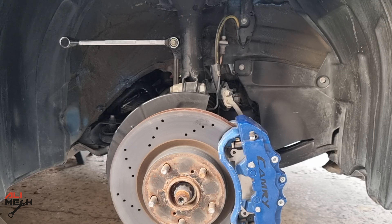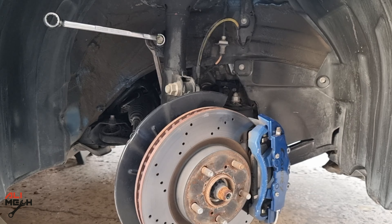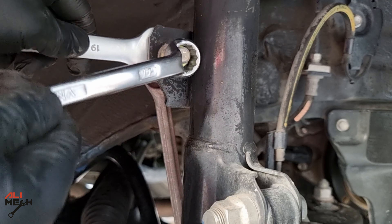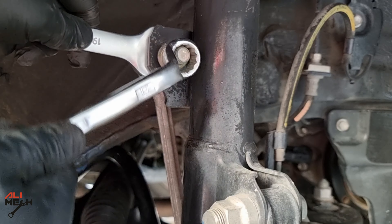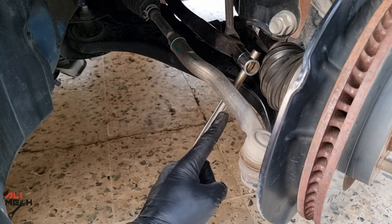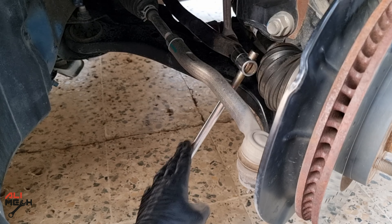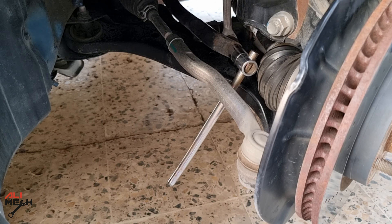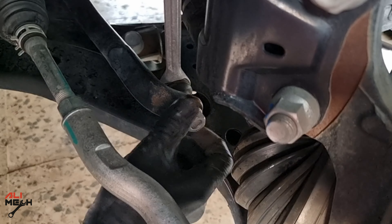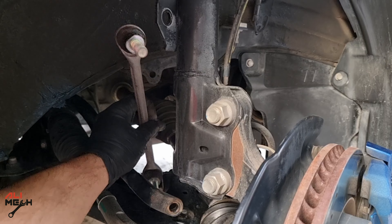I'm gonna steer the wheel and use a socket and extender to give me more leverage. Now I'm gonna use the 90mm to hold it, not letting it spin while loosening the 70mm nut — otherwise it will keep spinning and won't get loose. For the lower sway bar link, the nut is close to the floor and I can use a breaker bar with an extender, but for this one I'm gonna show you the old-school way.